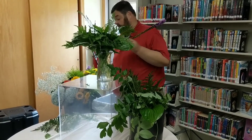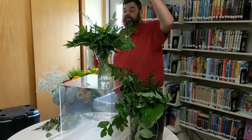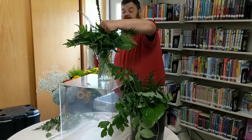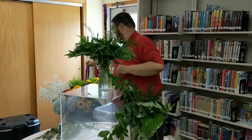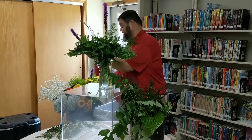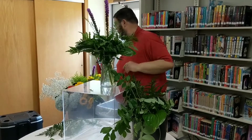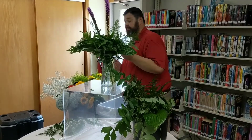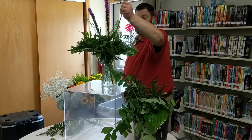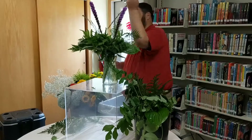Now we're going to do our spike flower, our tall flower. This is a liatris and we're going to use it as our center focal. You usually do things in odd numbers, and we're going to start out with three right now. We're going to strip off our foliage and try to make them staggered.